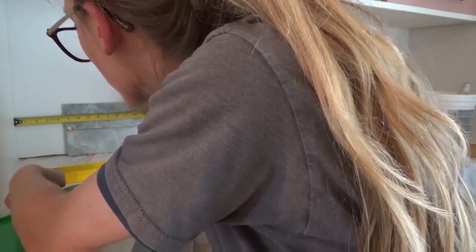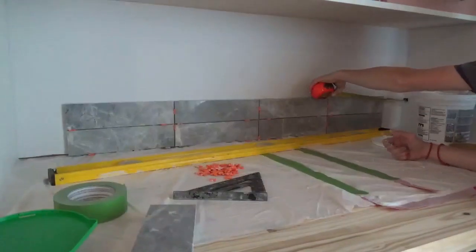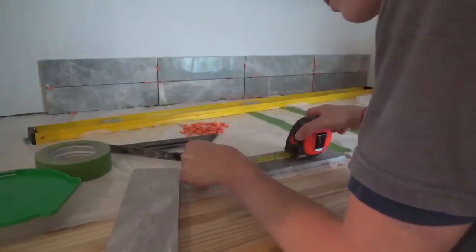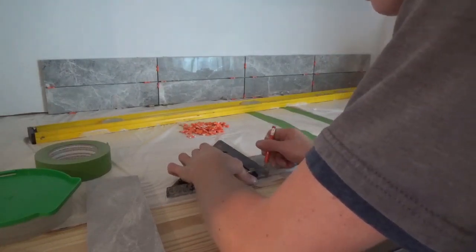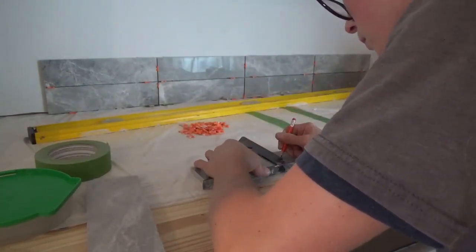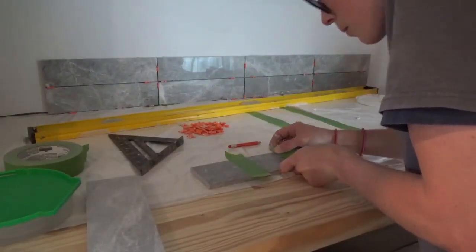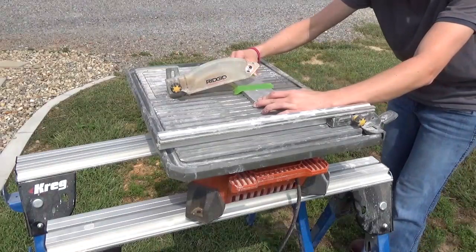Once I reached the end of my backsplash run, I had to cut pieces to fit. I measured the distance from the wall to the edge of the tile and subtracted two times the spacer thickness. Since I was using 1/8-inch spacers, I subtracted a quarter of an inch. I measured and marked where to cut the tile and placed painter's tape along this line. The tape helps prevent chipping and gives a high-visibility line to cut across. I carefully cut along this line on the tile saw, then applied mastic and stuck it to the wall.